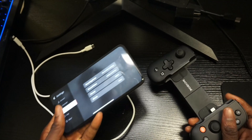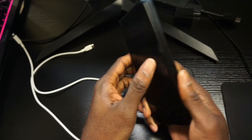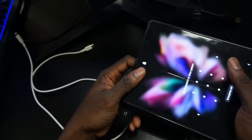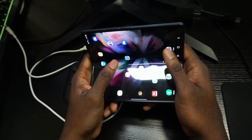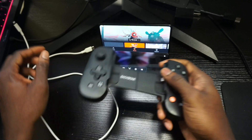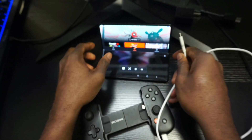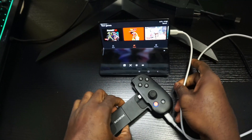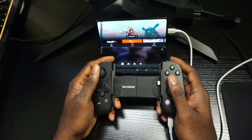Make sure that subscription is activated if you weren't a previous Backbone owner. Once that's done, you don't need your iOS device anymore. Take your Android device — here I have my Galaxy Fold. It's tricky because it won't fit inside the Backbone, but you can have it sitting nearby. Plug the lightning cable into the Backbone controller and into your smartphone and you're good to go.